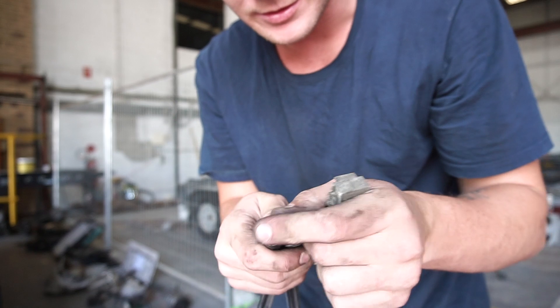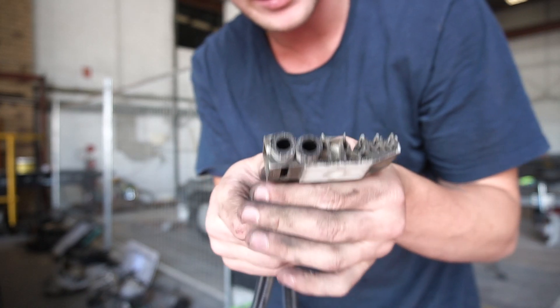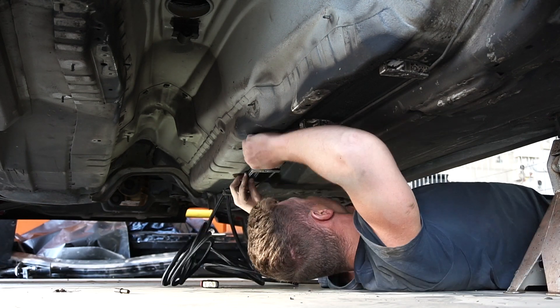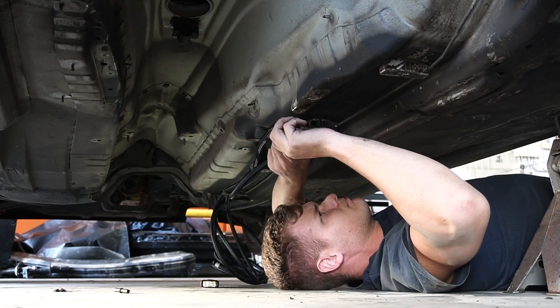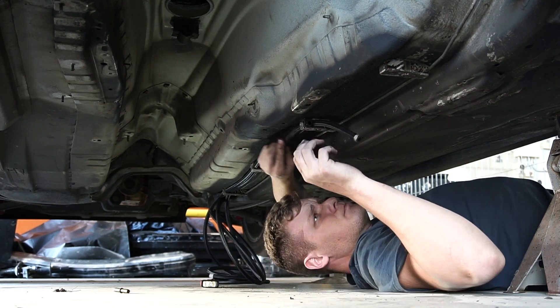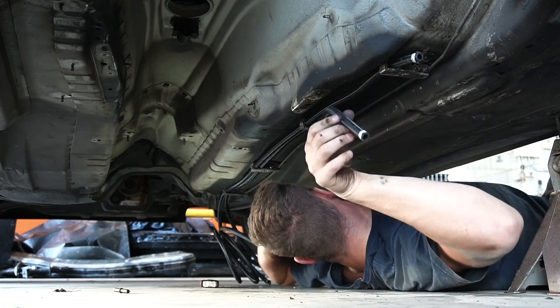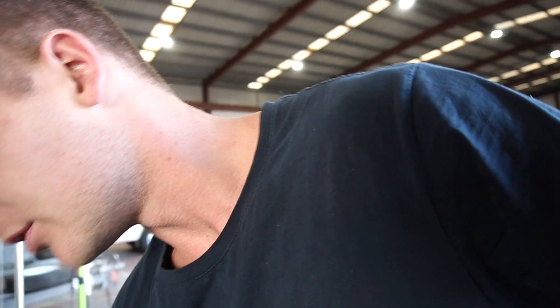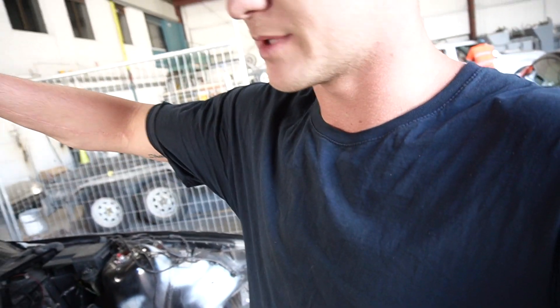I grinded out those brackets and now both hoses fit through. I then realized I was making a stupid mistake - I was going to connect the E85 lines straight to the existing rubber lines, which doesn't make sense. I'm going to remove them, pull them through from the top through the tank, and get rid of all the rubber lines so there's no rubber in the fuel system and nothing will break.